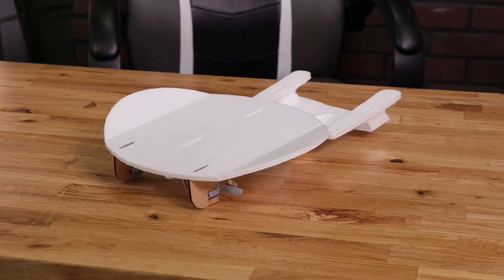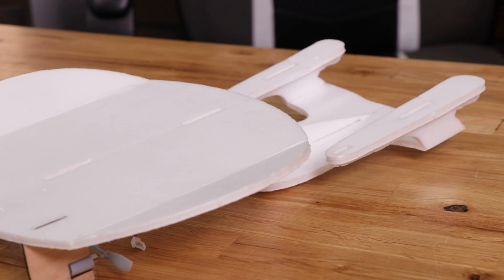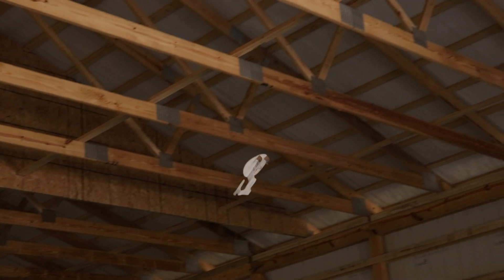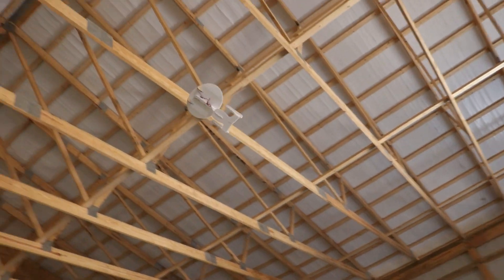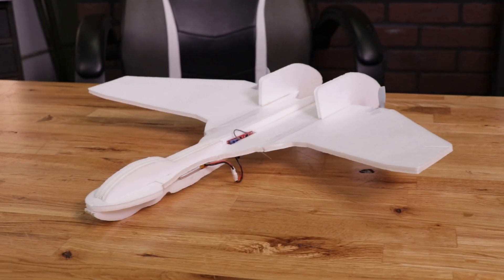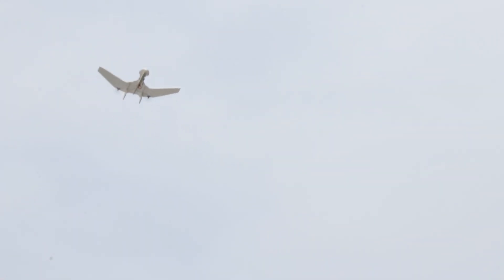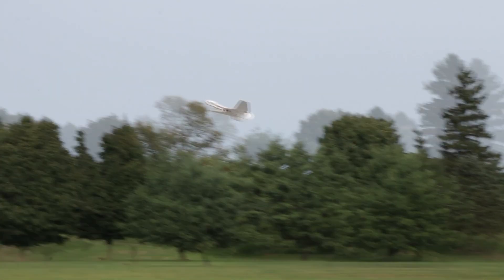We also have our FT-EZ Voyager, which celebrates a lot of the characteristics from our Nutball but with an awesome space twist. The final design is our FT-Nemesis, which has forward-swept wings and amazing characteristics flying both slow and fast — it's incredibly maneuverable. The Nemesis is a calmer day flyer that's perfect for early mornings or late evenings.